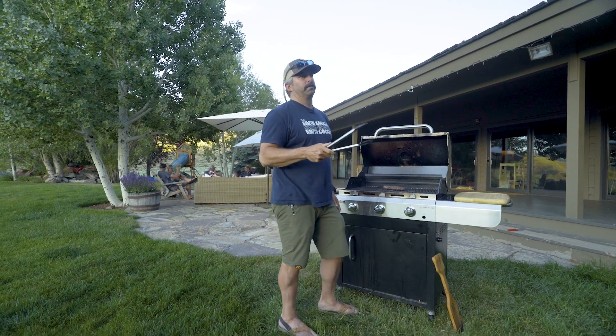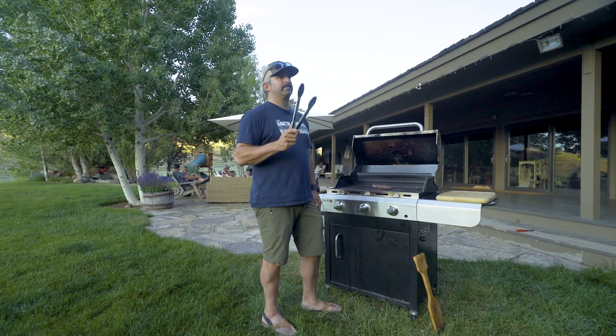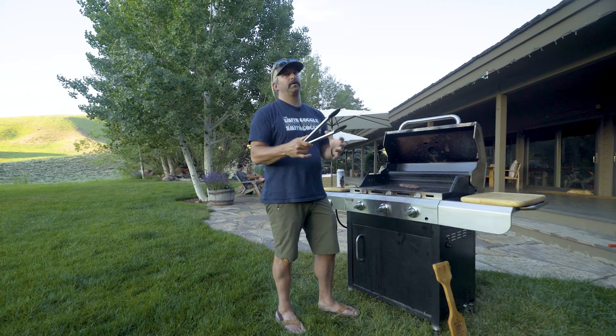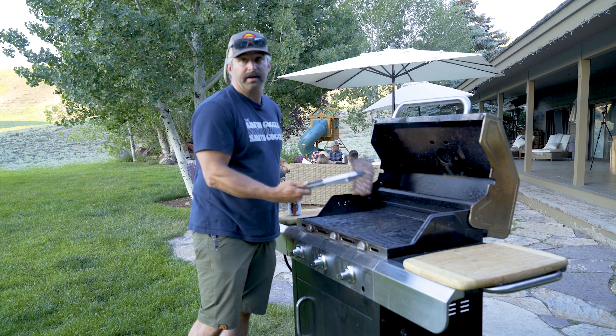One thing to keep in mind that's really important: when you take this piece of meat off the grill, it's going to continue cooking for several minutes — the temperature is going to keep rising. So you want to take it off probably earlier than you might think, and let it keep cooking as it rests. Looking good — I think it looks delicious, I like the firmness.